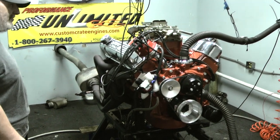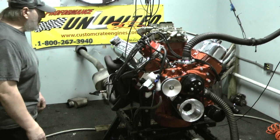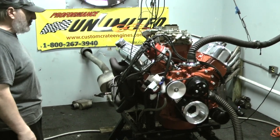This engine is one bad mother. Makes real nice torque and horsepower. I'm sure Steve will have it up somewhere on YouTube or on Facebook — you can check it out.